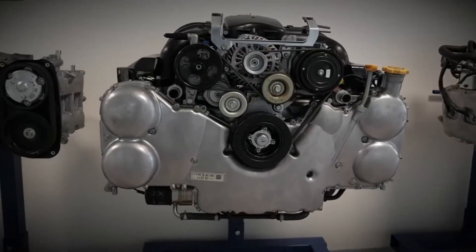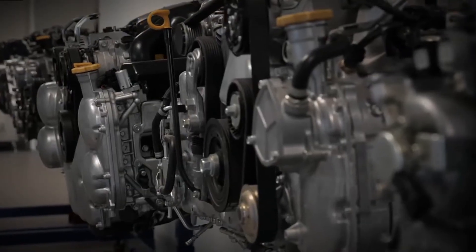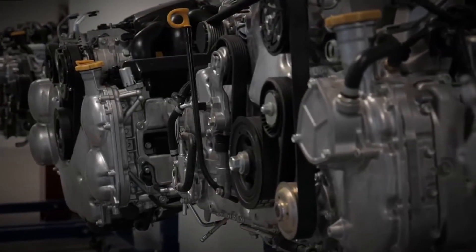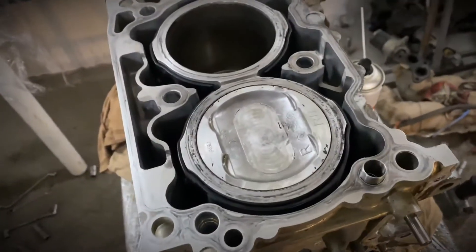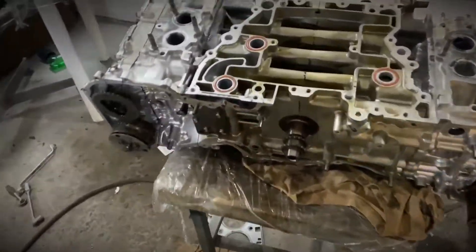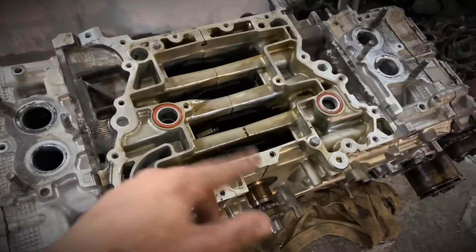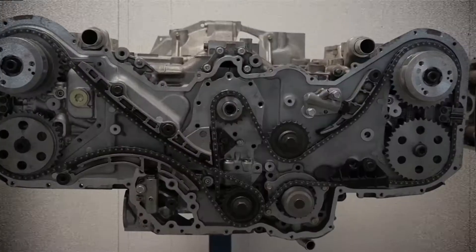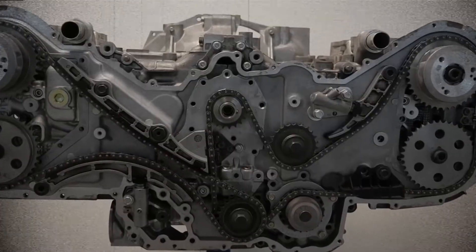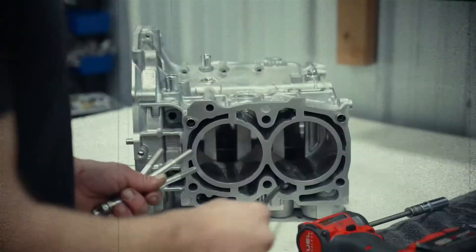The engine's aluminum heads consist of two parts — the main cylinder head and the camshaft carrier — which reduces weight and material thickness. It features a dual overhead camshaft design with four valves per cylinder. Instead of traditional lifters, the engine uses roller rocker arms. Both camshafts benefit from Subaru's dual active valve control system, AVCS, for variable valve timing.